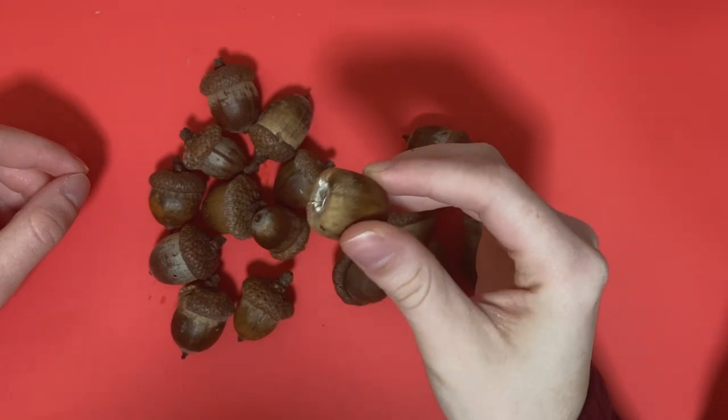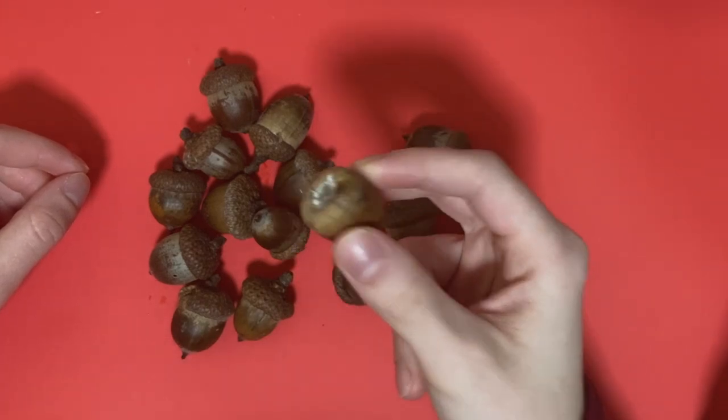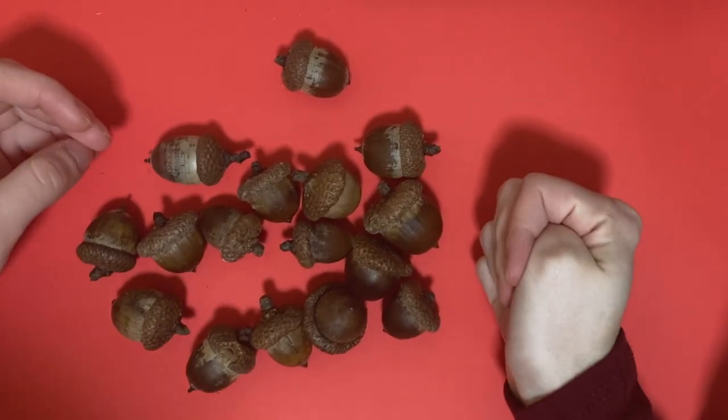Not this one though, this one is disqualified because it has no cap. Also, is that mold? I hope these don't get moldy. Nah, they're not moldy, we're good.